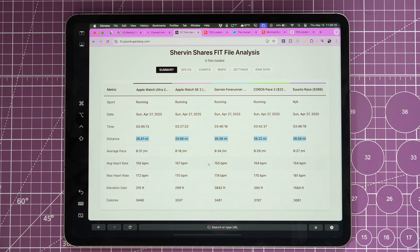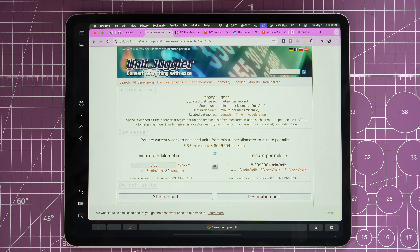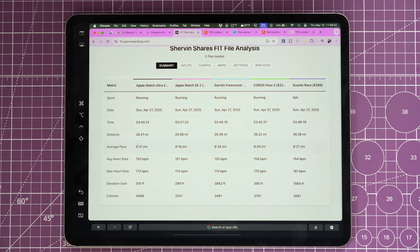My official pace was 5:21 per kilometer, which converts to an 8:36 per mile. The closest average pace was the Garmin 455, but you can't take that in isolation because distances and total durations were all different — some watches I started earlier. Most were within 5 to 10 seconds per mile of each other. The SE 2 showed 8:18 because it died earlier; I was struggling in the last few miles so that pulled the average down.